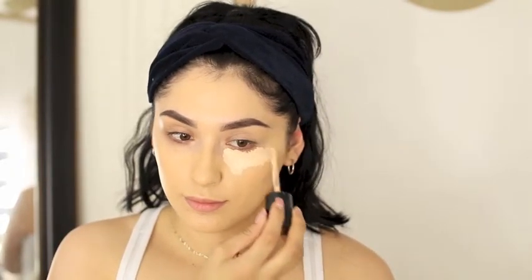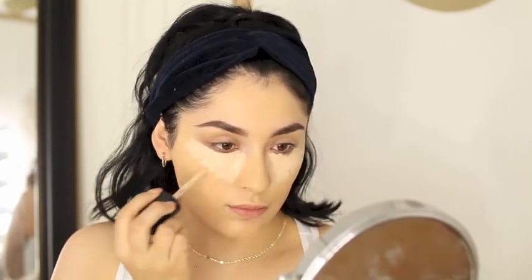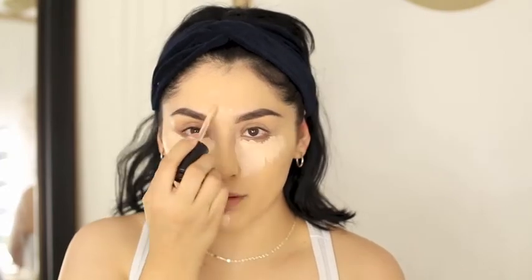And now I am using my Too Faced Born This Way Concealer in Snow, and I'm applying it under my eyes doing like a triangle shape. After that I'm just going to go in on my nose, my chin, and a little bit on my forehead. This is a really good concealer if you have dry skin. I like it because it reminds me of the Tarte Shape Tape Concealer — it has really good coverage and it's not as matte. So I really, really like it.